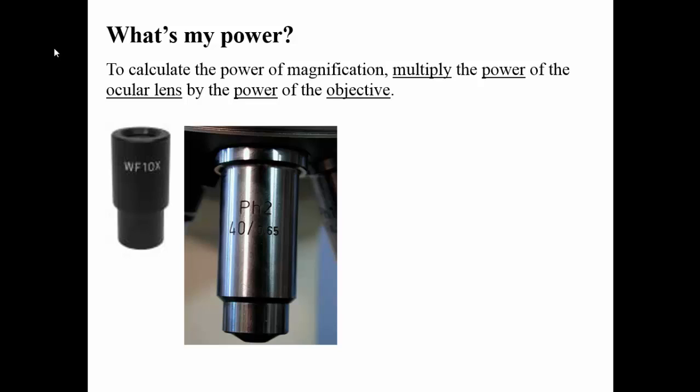In order to calculate the total power of the specimen you're looking at under the microscope — power being how much larger the image is than to the naked eye — you're going to take two numbers and multiply them. The ocular lens has a certain magnification. 10x is the default and standard magnification for ocular lenses. However, you're going to want to double check the lenses to make sure they're labeled with 10x. I believe every single one of our microscopes is 10x, but just double check to make sure.